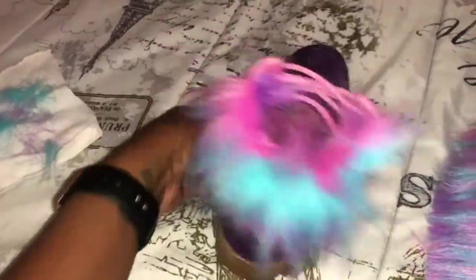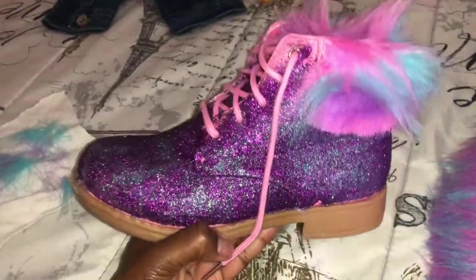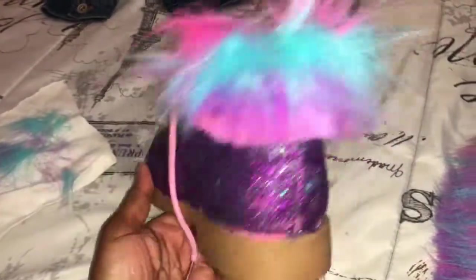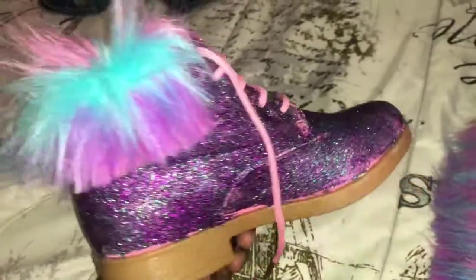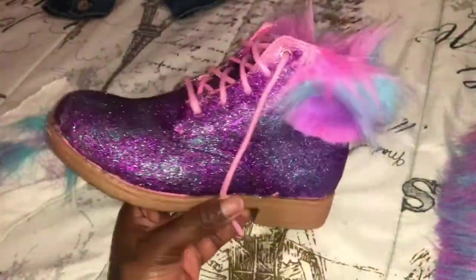Y'all, look how cute these are! I'm going to show y'all this last little bit on how I put the fur on there — these are super cute.